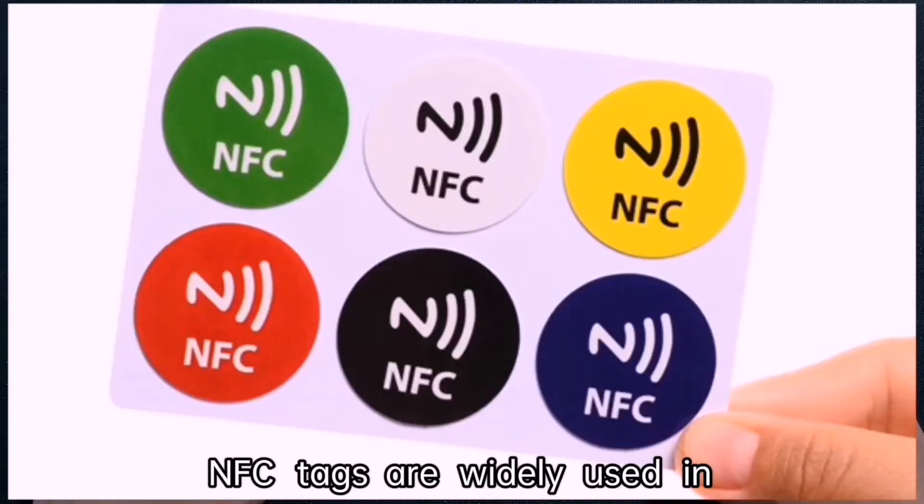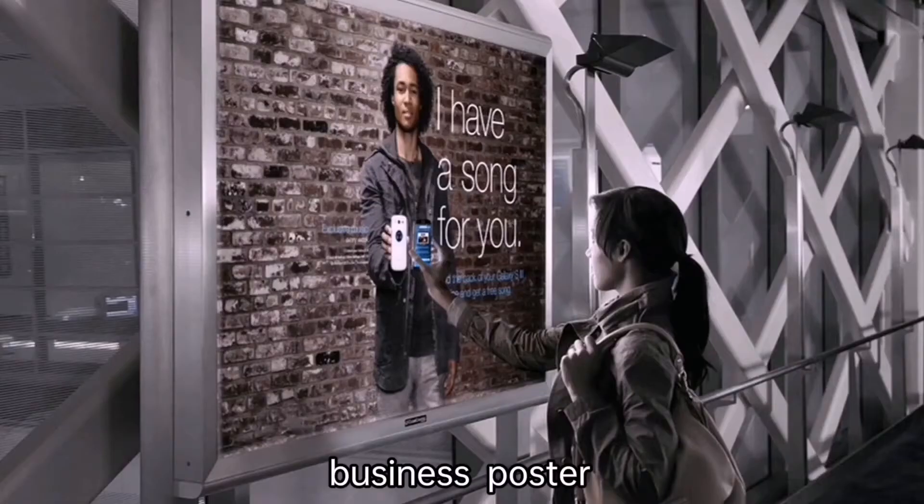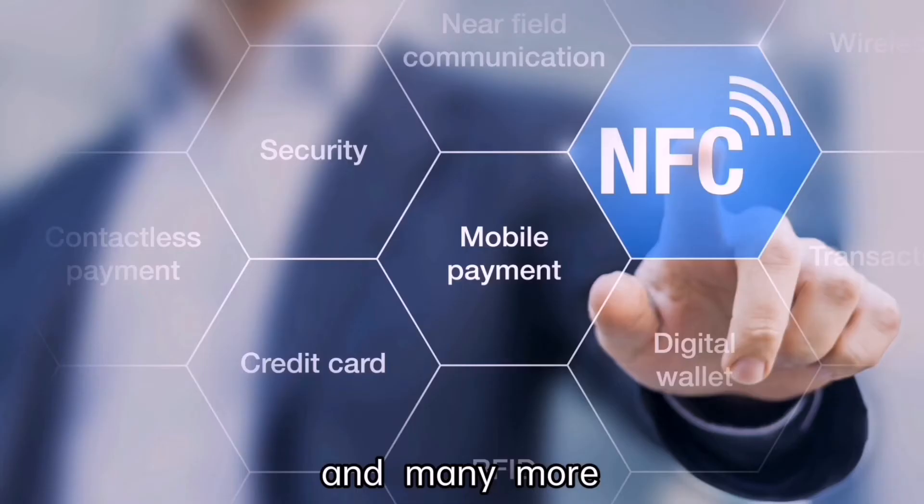NFC Tacks are widely used in access control, mobile payments, public transportation, business poster, social interaction, and many more. Thank you.